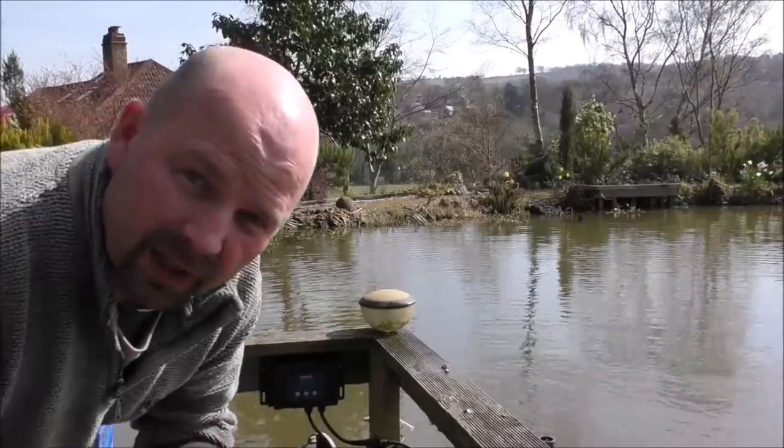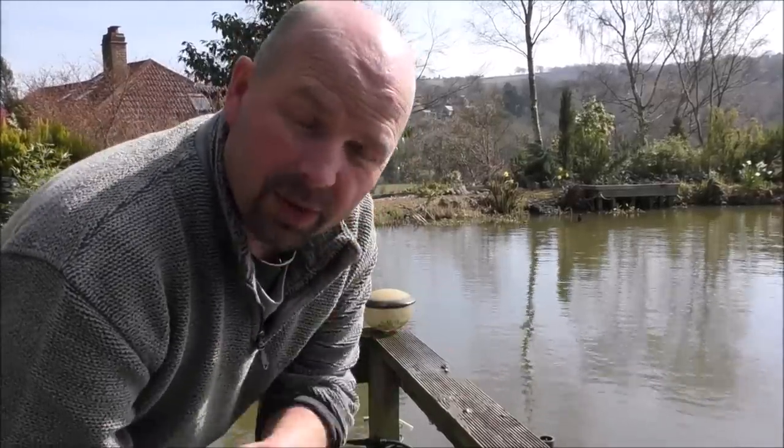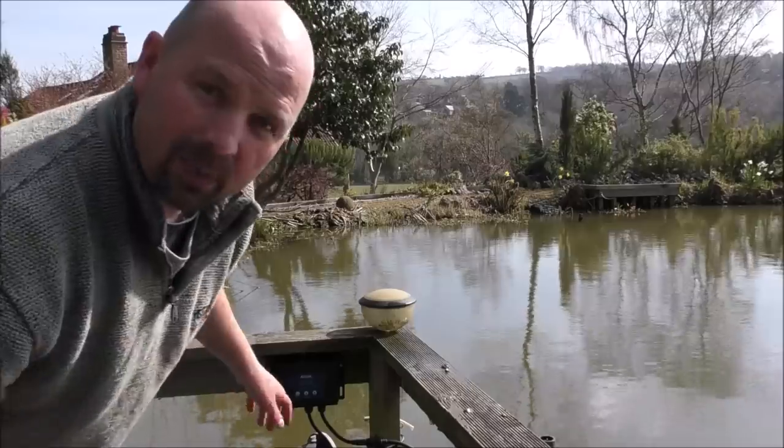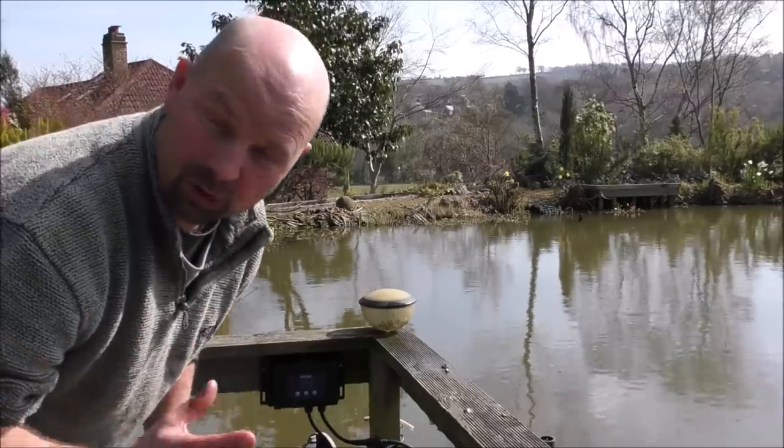These pumps are available in a maximum output of 5,000 litres per hour, 10,000 litres per hour, 20,000 litres per hour, and 30,000 litres per hour. I went with the biggest option because I've got quite a big pond and a huge filter system to keep feeding with dirty water. I'll bring the camera in and show you the control box part of it.